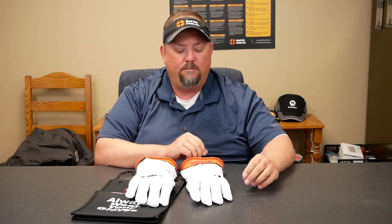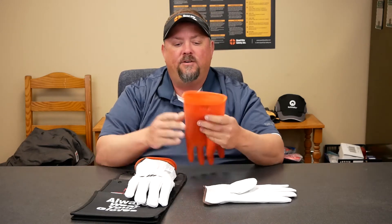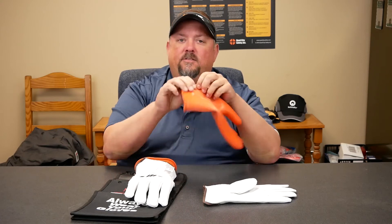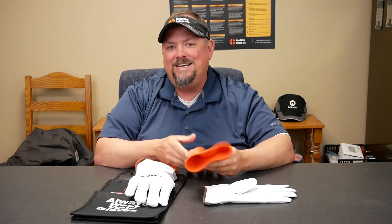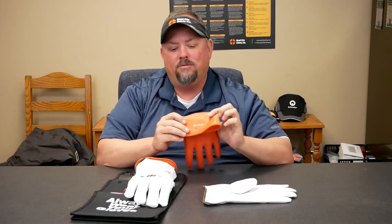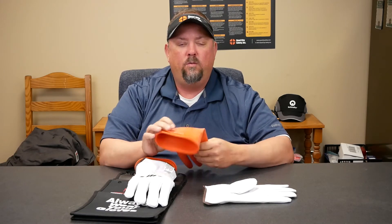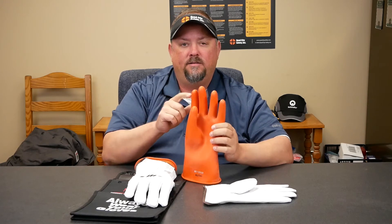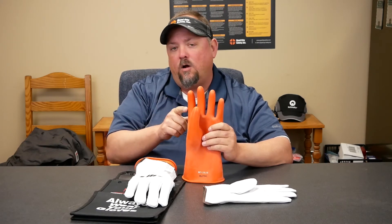The biggest part of that program is making sure that, as we look at it, the first thing it's always going to have is a test stamp. You're going to see a date, and that date is a big deal — when we test this glove, the date that we test it, we can only put it into service up to one year. And from the date that we place it into service, it can only be in service for up to six months.